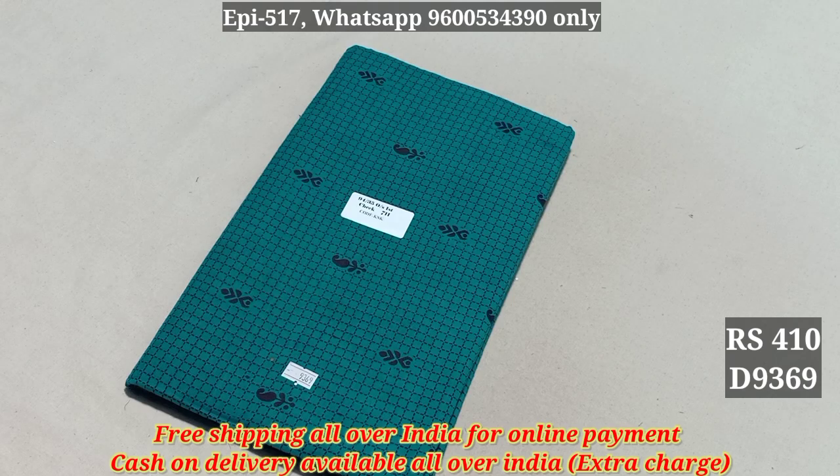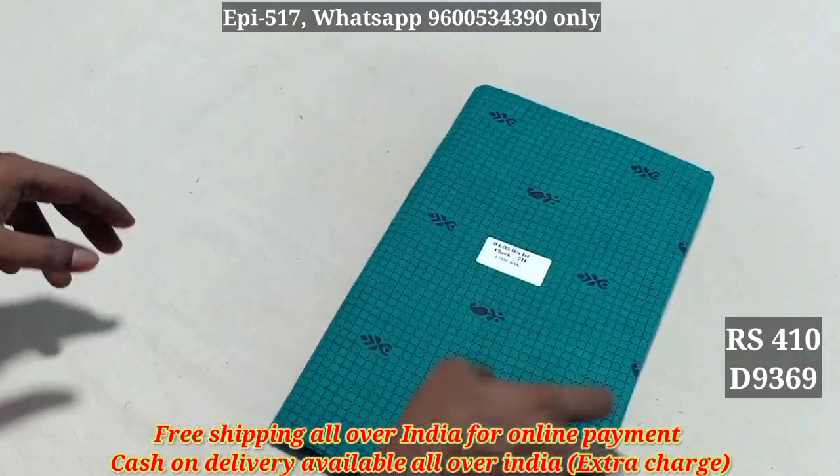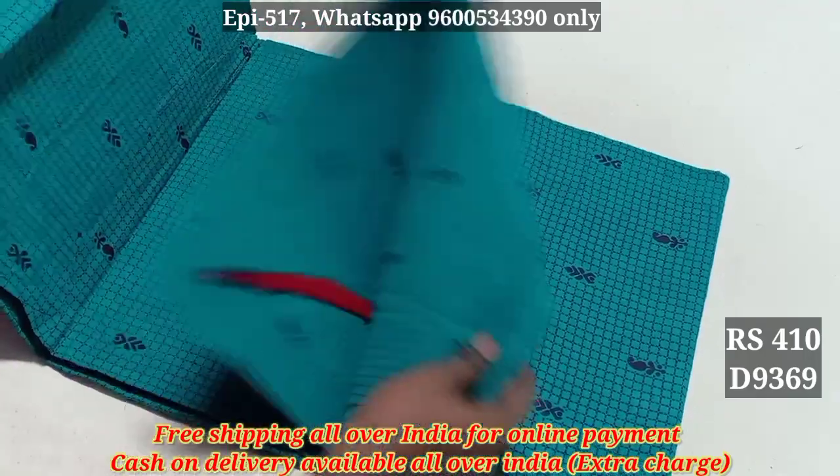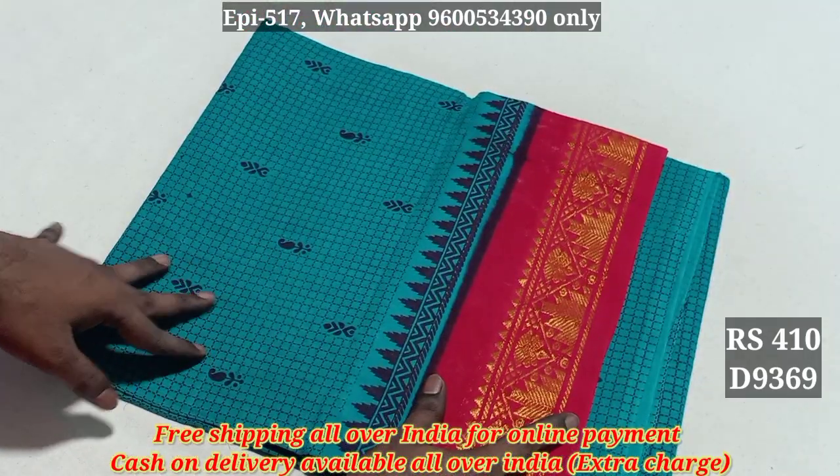Hello viewers, in this video we will see item 6394. This is a full view. You can see a single border with a contrast color border.